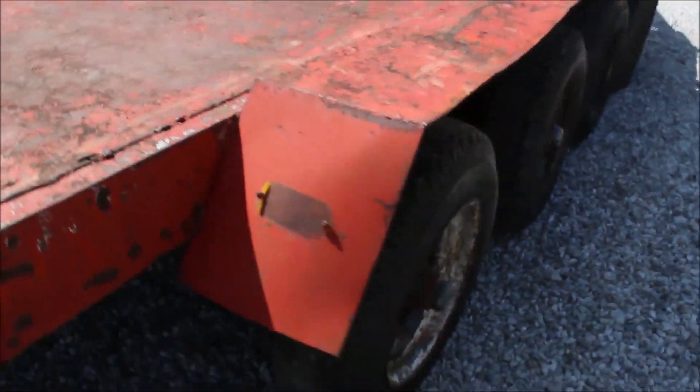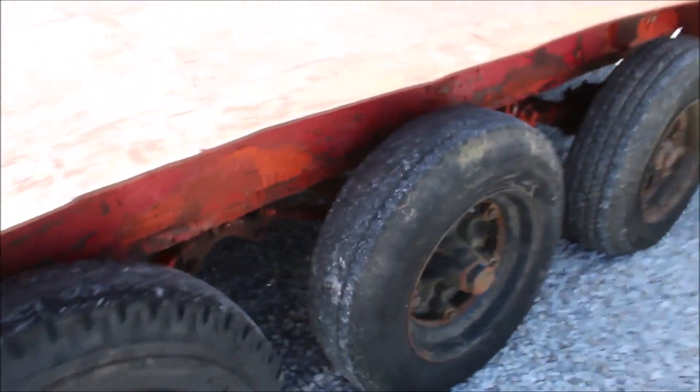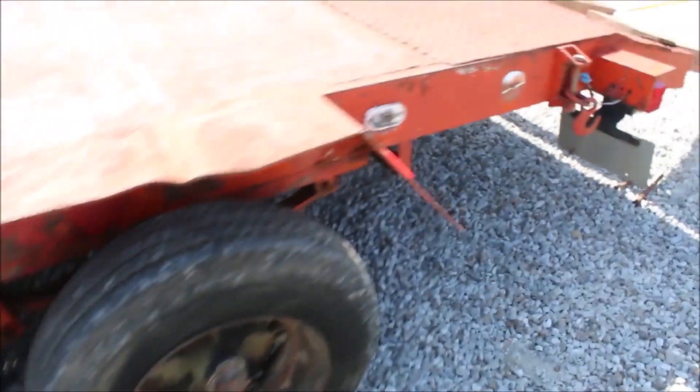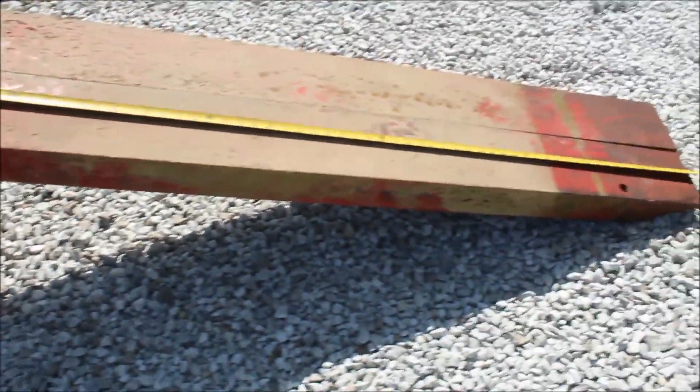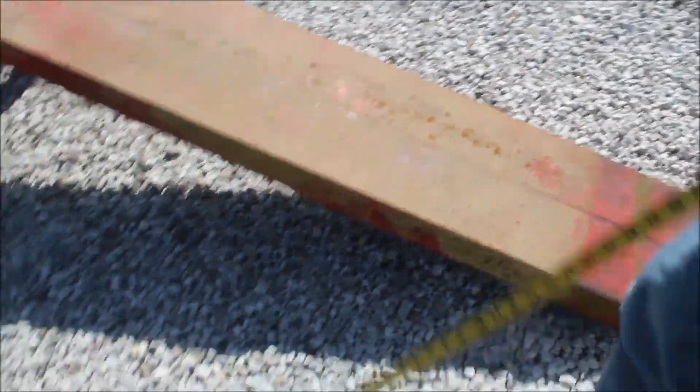It's got your 2-5/16 inch ball. It's got four axles under it. It's got heavy steel ramps, and it's got a place to slide them in right here underneath. These ramps are 77 and a half inches long, one foot wide. They should hold up a pretty heavy load.